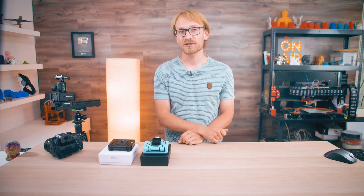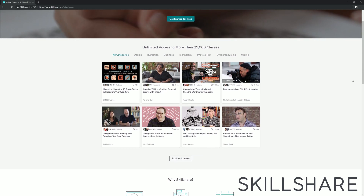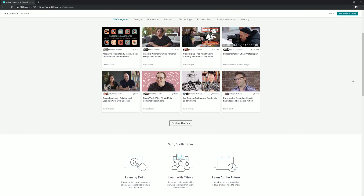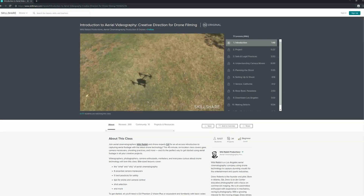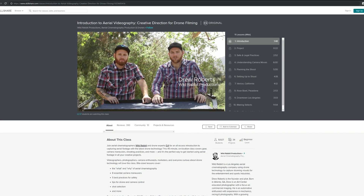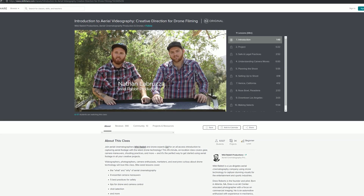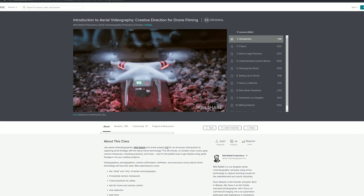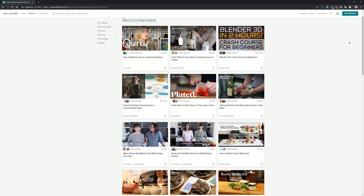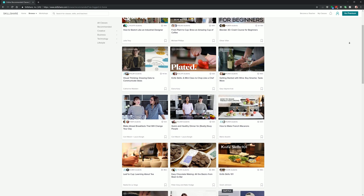Right after I talk about today's sponsor, Skillshare! Whether you want to learn about design, business, cooking, or filmmaking, Skillshare covers it all with over 25,000 online classes. Today's video covers filmmaking gear, and you can check out Introduction to Aerial Videography — Creative Direction for Drone Filming by WildRabbit Productions on Skillshare — folks who fly drones professionally teaching you how to pull off impressive drone shots while staying safe and legal. A Skillshare Premium membership gives you unlimited access to all their courses, and they're giving away a free two-month trial to subscribers who click the link in the description. No strings attached, and it's only around 10 bucks a month after that.